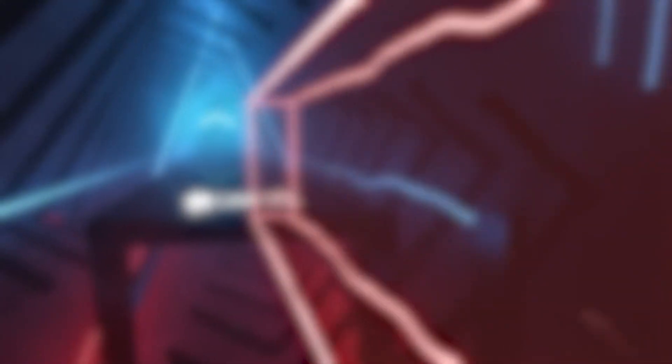Now, if you want to be more advanced, you will also need a software named Driver4VR. It is more on the expensive side if you don't want to sail the seas, but regardless of how you obtain it, it will make life a little easier. I will link all the applications in the description.